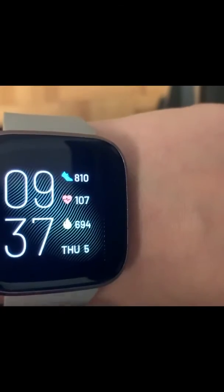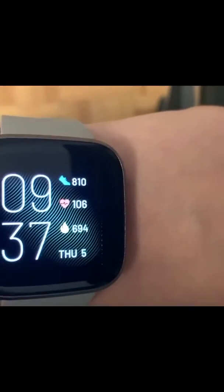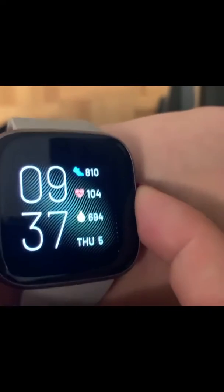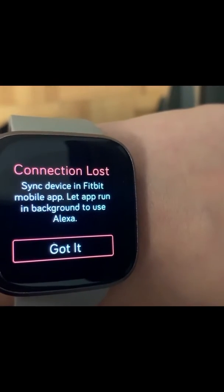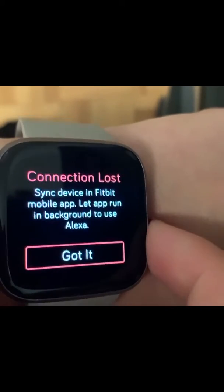There's no clicking, you just get everything right there. It just turns off and on, and then if you hold the button it can be set as Alexa or you can set it as your wallet.